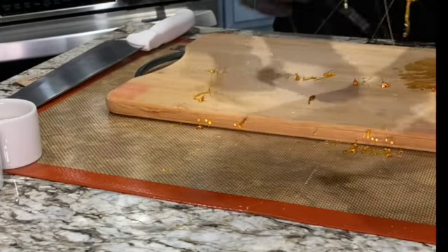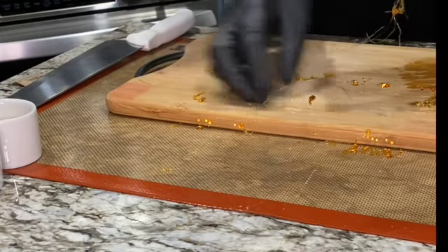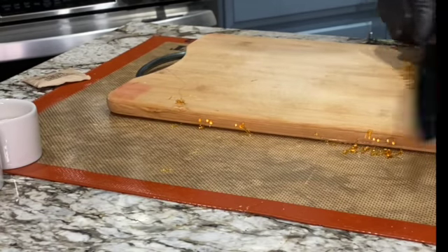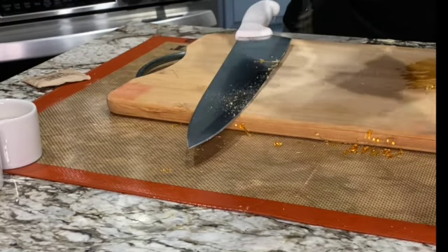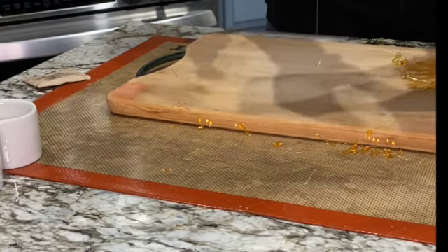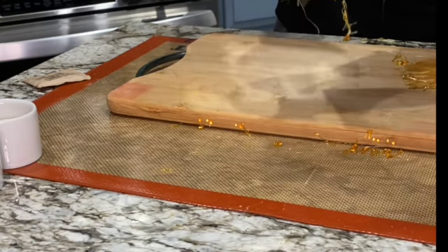I'm going to put it in the freezer. I was going to make a basket but I'm going to put this in the freezer so it sets up. As you can see, it's nice and crystallizing — perfect. I'm going to show you when I come back how it's going to look.